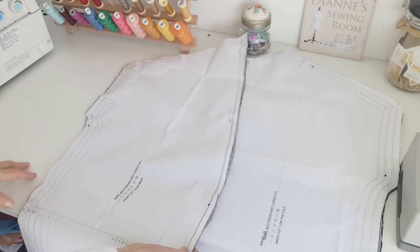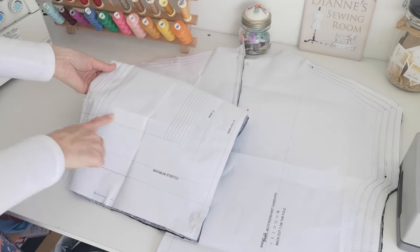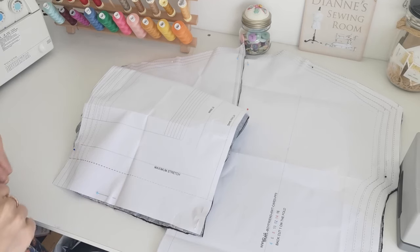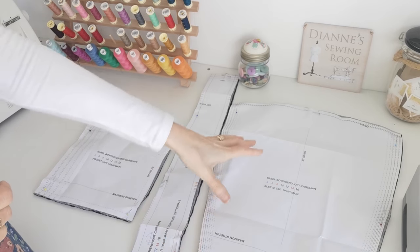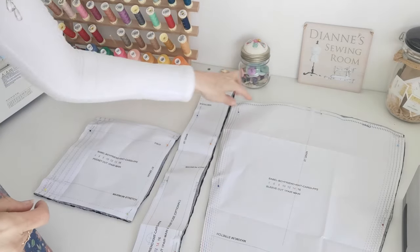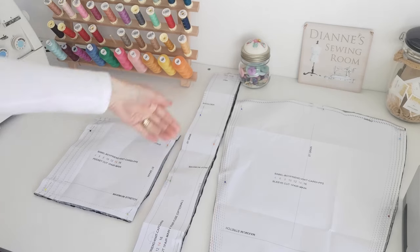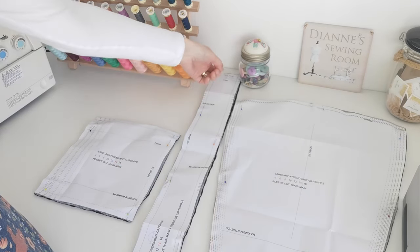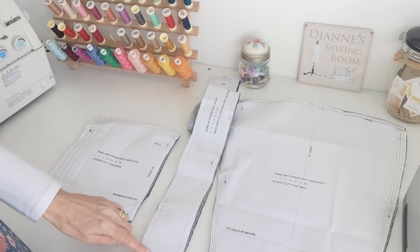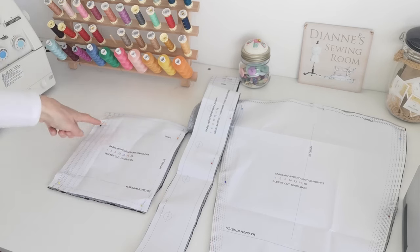Here we have the front piece — this time you're going to cut two pieces. Again, this is your straight grain, and you want to mark your pocket placement. The maximum stretch goes this way and this broken line here is the hem line. Here we have your sleeve pieces — cut two as a pair, straight grain, note your notches, and the hem line. Here is your band — note the shoulder point, the notches at the centre, and the button placement. Here is your pocket — cut a pair, note your notches and the fold line.